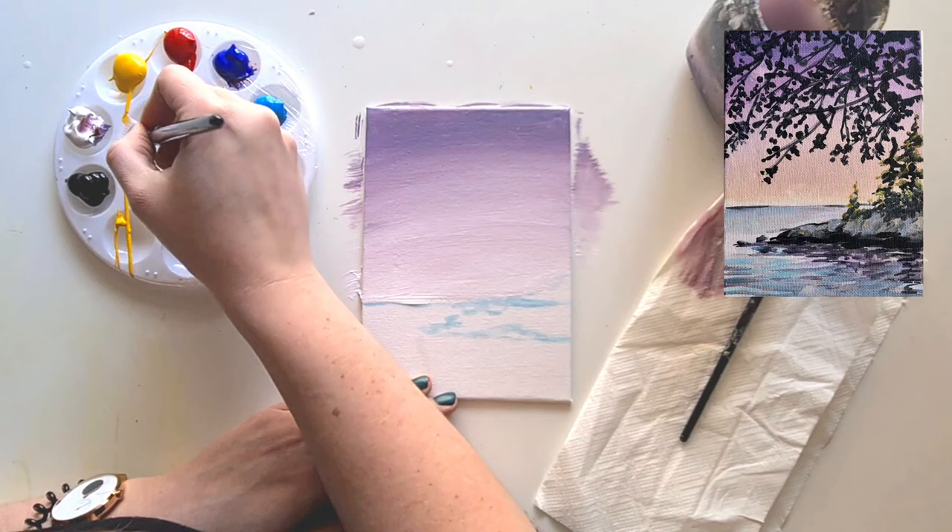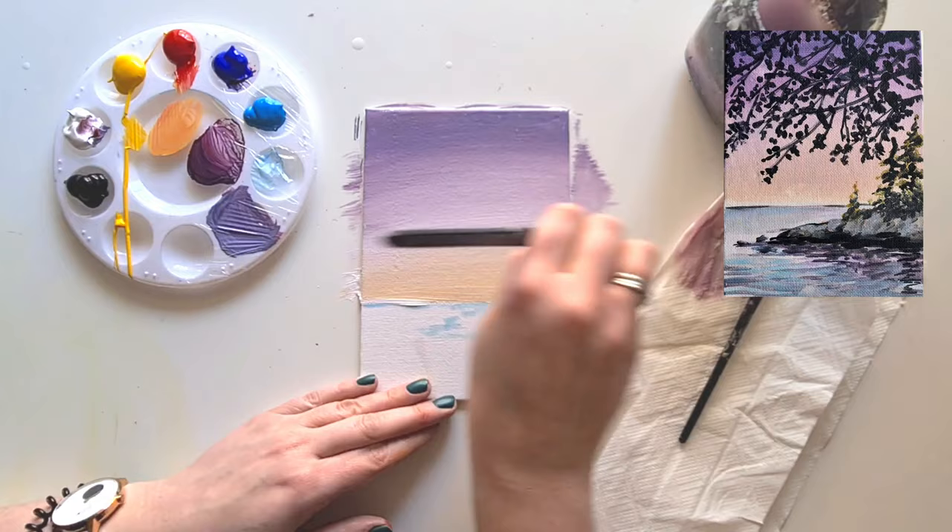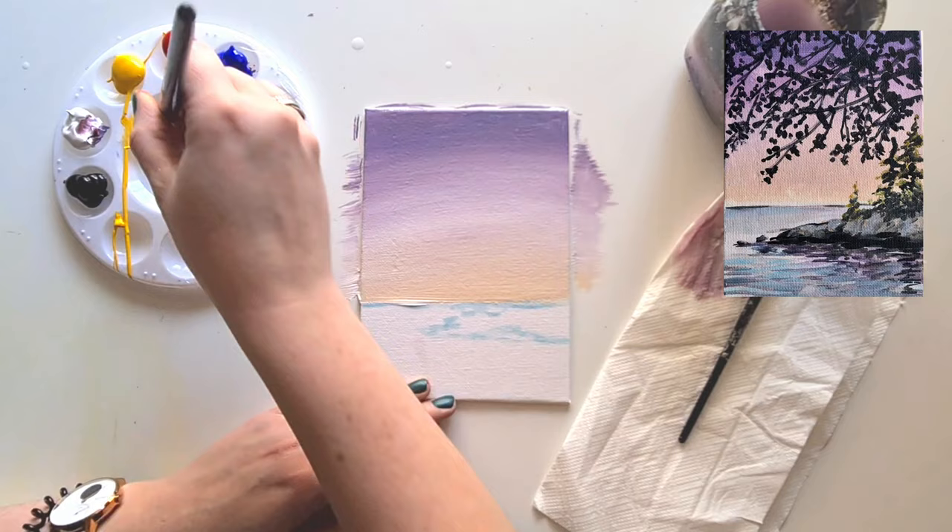Now take some yellow and red and mix together to make a light orange color. Brush this onto the lower area, just making it a little bit warmer into the sky gradient. Bring it higher so it blends nicely - you should have a nice purple going into an orange.